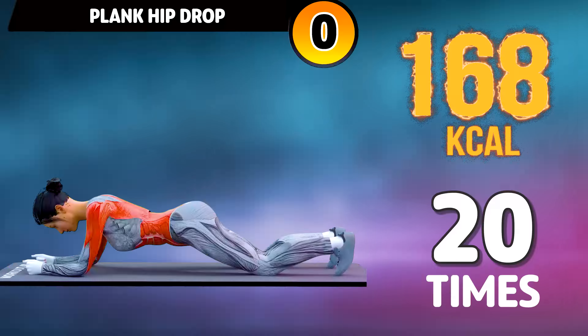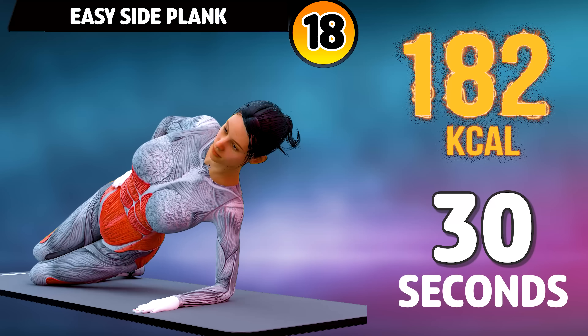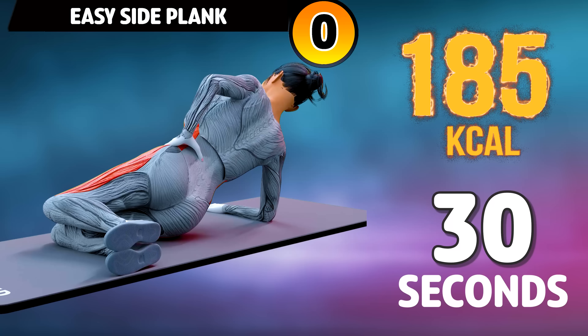Next exercise is easy side plank. In three, two, one, go! One, two, three, four, five, six, seven, eight, nine, ten, eleven, twelve, thirteen, fourteen, fifteen, sixteen, seventeen, eighteen, nineteen, twenty, twenty-one, twenty-two, twenty-three, twenty-four, twenty-five, twenty-six, twenty-seven, twenty-eight, twenty-nine, thirty.